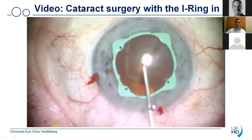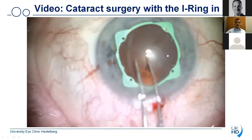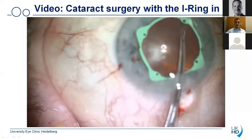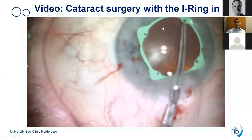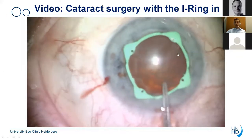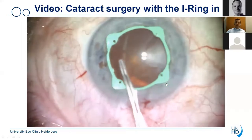Afterwards you can then continue with cataract surgery. I always recommend to re-inject viscoelastic material because during manipulation of the eye ring there is a loss of viscoelastic material in the anterior chamber, and you want to make sure that enough viscoelastic material is in the anterior chamber. You see that the pupil is uniformly round so you can very easily continue the capsulorhexis using your normal technique. You're always in full control of the capsulorhexis. You see that the field of view is so large that even in the larger axis you can always see where the capsulorhexis is going.